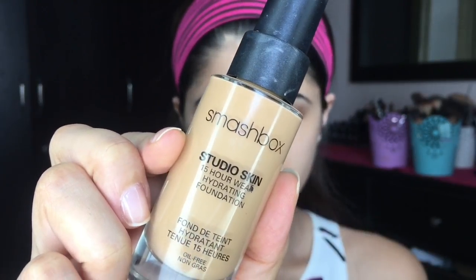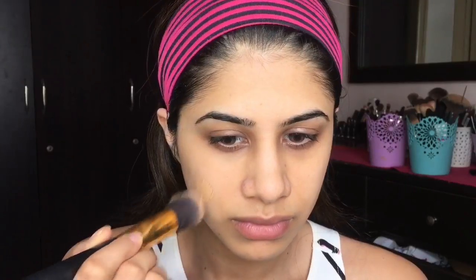Then I'm gonna move on to foundation. I'm taking the Studio Skin Foundation by Smashbox and I'm just gonna buff it into my skin using a brush. It's super lightweight and really sits well on the skin. I really like this foundation — I've been using it lately and it's just very dewy.